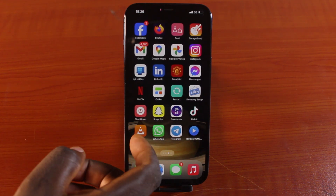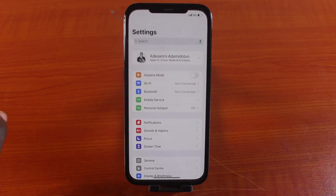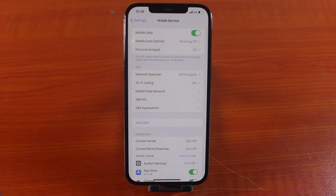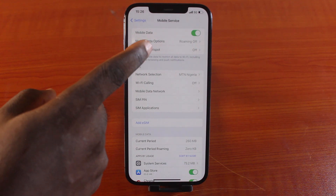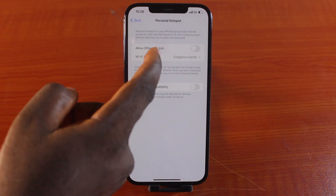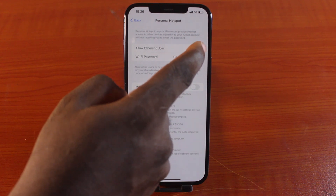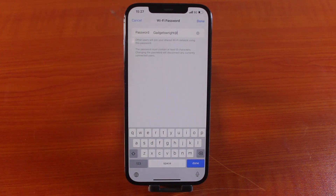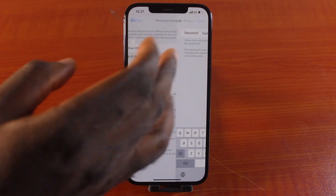To turn your iPhone into a Hotspot connection, go to your iPhone Settings. While on the Settings, click on Mobile Service and make sure you enable mobile data. After that, tap Personal Hotspot, click on Allow Others to Join, and tap Wi-Fi Password. Set a unique password for your iPhone Hotspot.